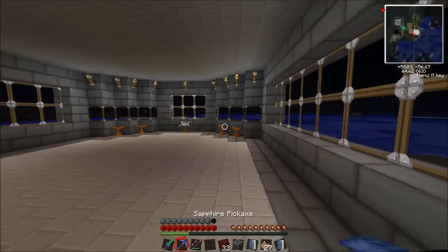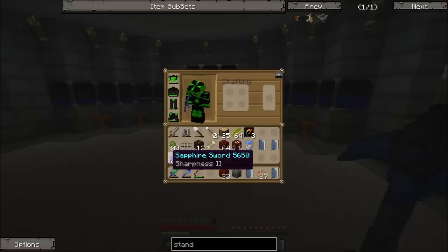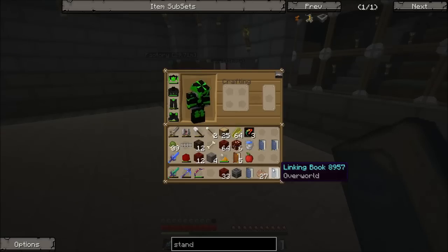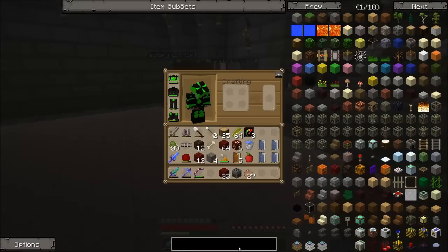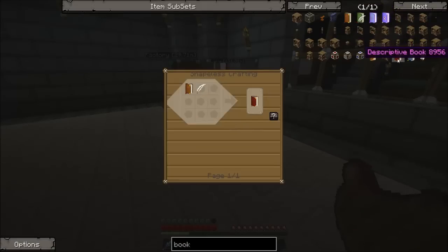I don't really want the slimes out there but I don't want to destroy my sword. I need a better pickaxe. We've got a bunch of linking books. It's not an age - I don't know what it's called. Just typing 'book' - written book, enchanted book, book and quill, descriptive book. I think it's descriptive book - book and a feather. Hope it's not, I don't have that.